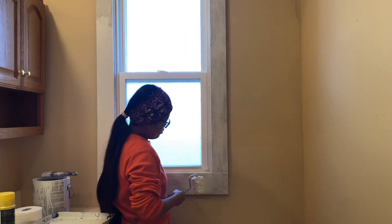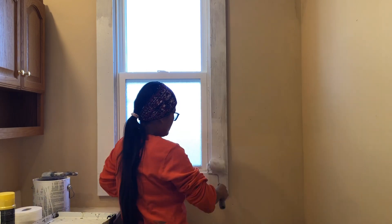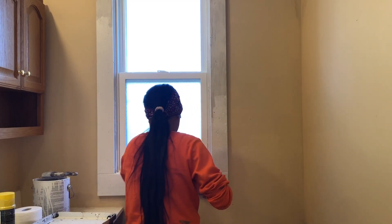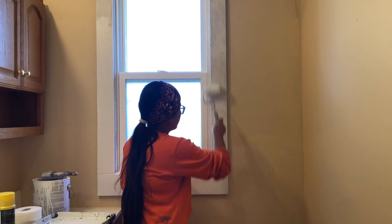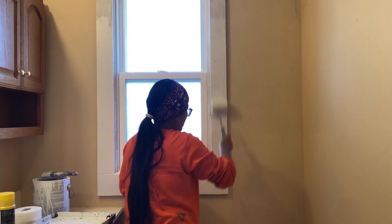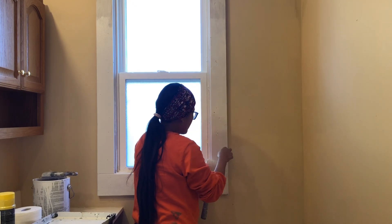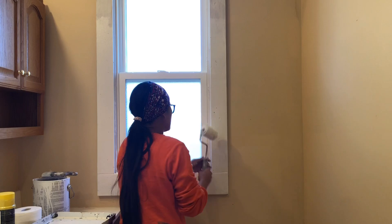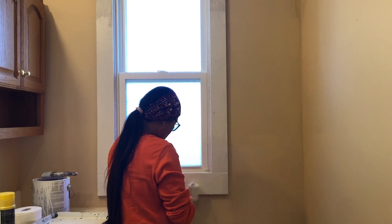I mixed the old paint and the new paint, guys, so that's why I have these small particles. I'm just gonna go ahead and use my finger and remove it. You see that — this is going to be our final touch-up, so we have to make sure we get everything good, smooth, and clean. It's my mistake because I mixed the old trim paint with the new one, so I have these thick particles. That's why I'm using my finger to take it out — just like that.